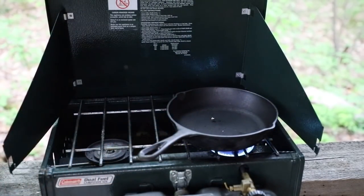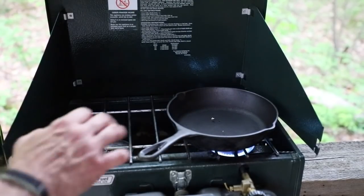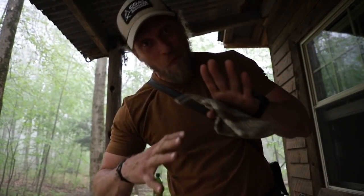We're going to get our pan hot and then we are going to add some olive oil to it. We are going to just sear these mushrooms on both sides, make them a little bit golden brown and it will be delicious. Just made it back to the cabin in time — super driving rain, lightning, thunder, it is wild out.